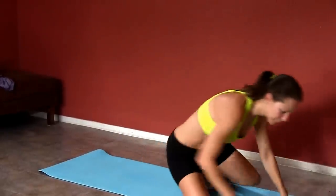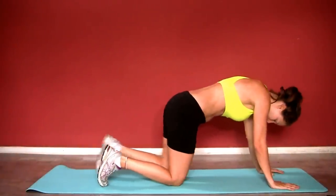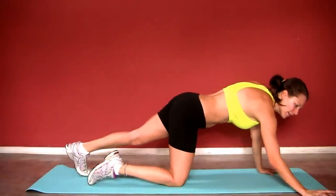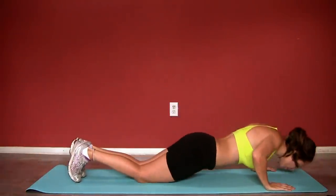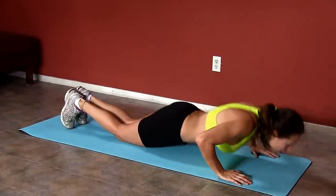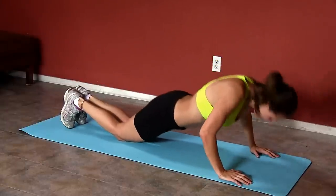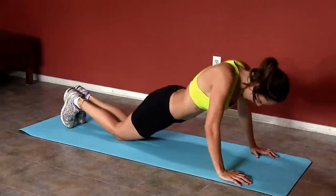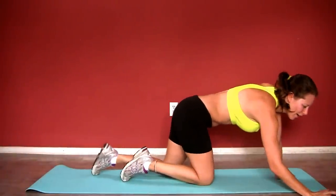Our next one is going to be push-ups. Oh, don't we love push-ups? Go ahead and get ready in that plank position. Here we go. Your modification can always be on your knees, but you wanna make sure that you're going down as low as possible. If you're in a modification, don't be in that tabletop position — scoot your booty down.